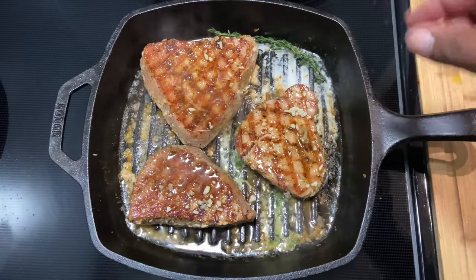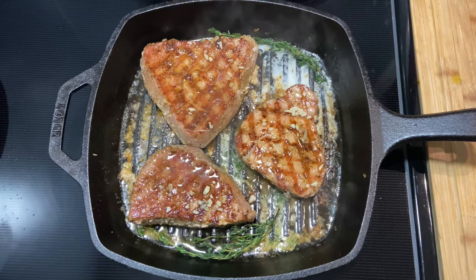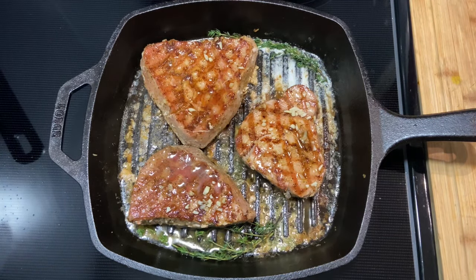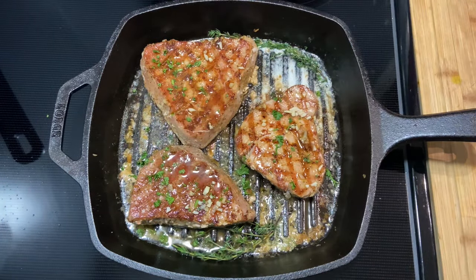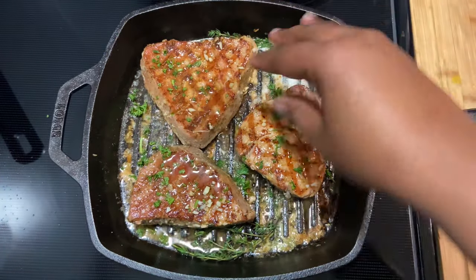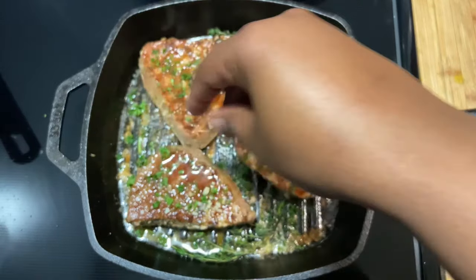Now I'm just going to build the aromatics. I went in with a little more butter, then I'm going in with some thyme, and to top it all off some freshly chopped parsley. If you have dried parsley, you can use that. You can use rosemary or whatever herb you're comfortable with to top this dish off.